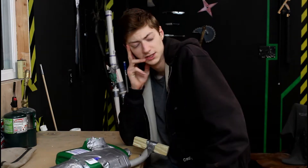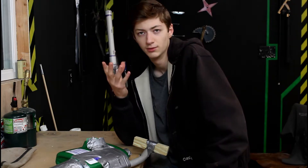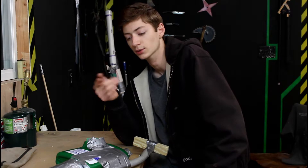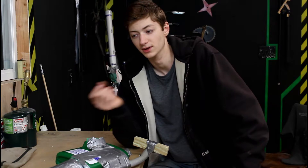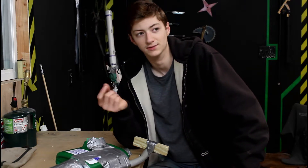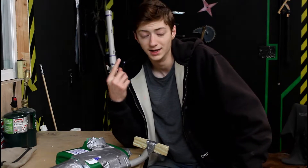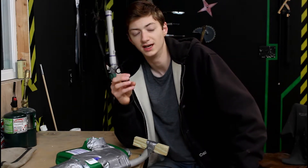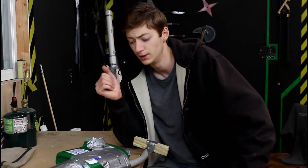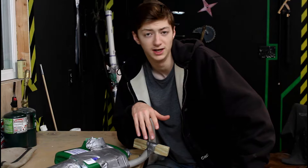I was a bit surprised because in all my other testing it actually held up really well. But then I remembered the things I'd fired out of it were like a Nerf dart, which is very loose in the PVC pipe — there's not a ton of friction, it's not jammed in there very tight, it can shoot out fairly easily. And the blowgun dart, which was also very loose in the PVC pipe. So there wasn't really any huge amount of pressure buildup, which is probably why it held up so well.